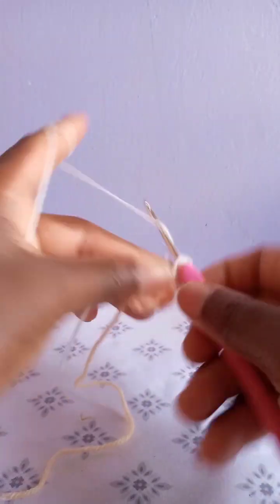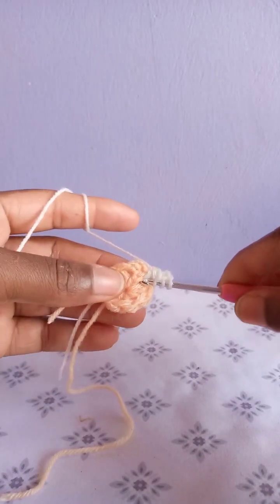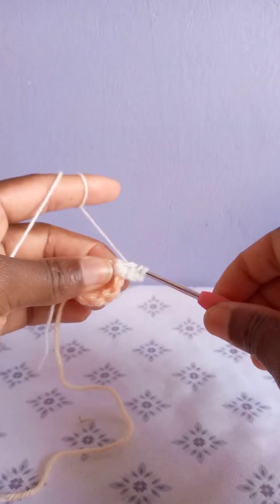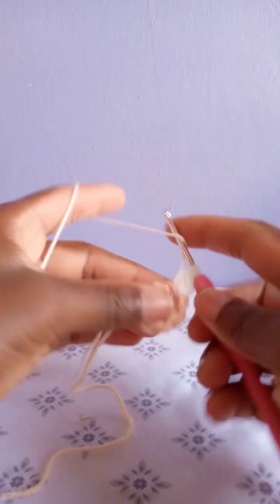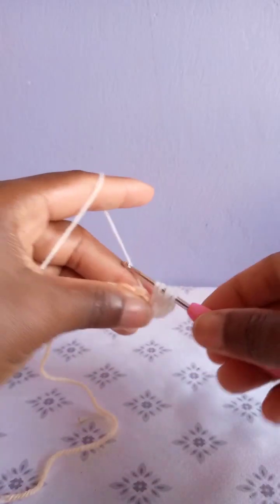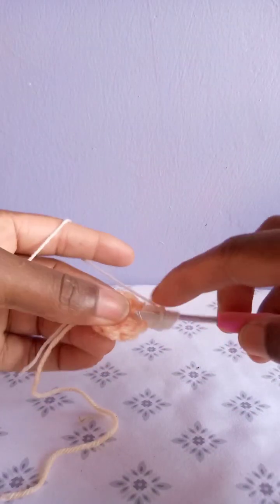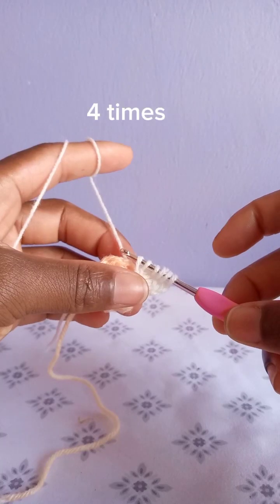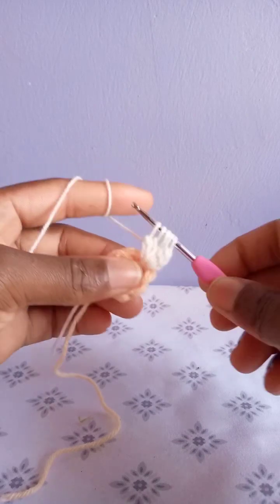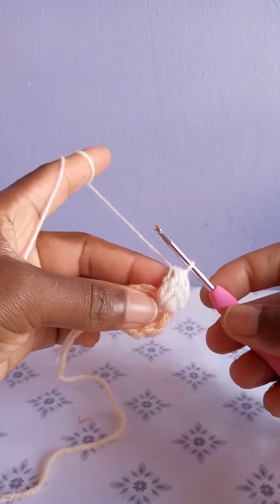After chaining three, yarn over, go through the same place, draw up a loop. When you have three loops on your hook, yarn over, pull through two only. Yarn over, go to the same place the second time, draw up a loop. When you have four loops, yarn over, draw through two only. Yarn over, go through the third time, draw through two only. Yarn over, go through the same place the fourth time, draw up a loop. When you have six loops, yarn over, draw through two — you'll have five remaining. Yarn over, pull through all five.